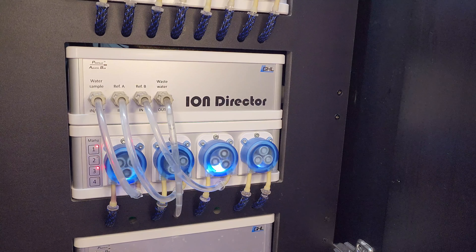Now it was time to reconnect the cables and power it back on. I reconnected the inlet tubes for all three pumps, then connected back the waste and water sample tubes. As for the reference A and B tubes, before I could connect those I had to prime the tubes — all it took was a quick press and hold of the buttons for pumps 2 and 3.